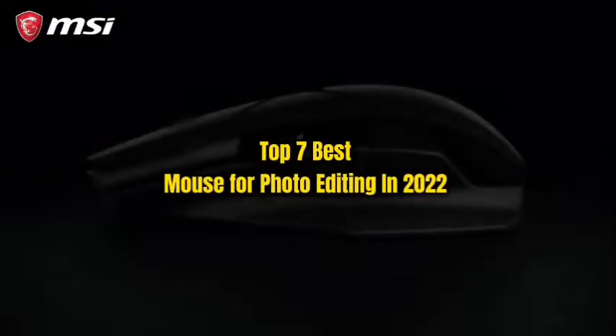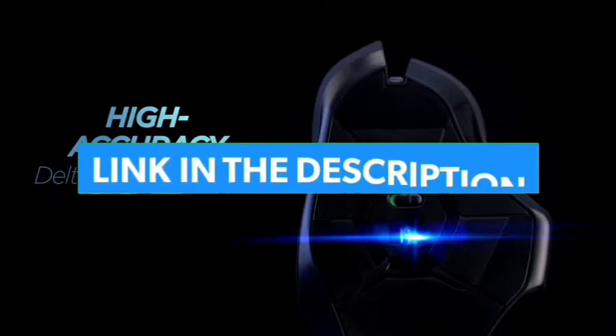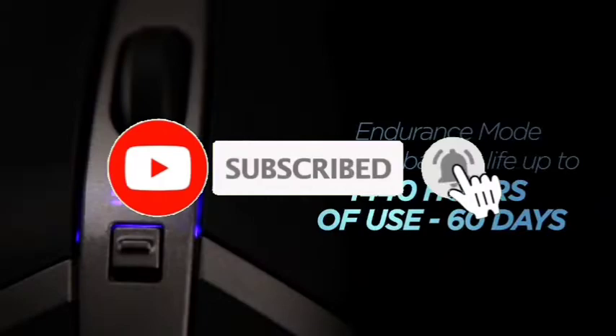Top 7 Best Mouse for Photo Editing in 2022. Through extensive research and testing, I have put together a list of options that will meet the needs of different types of buyers — whether it's price, performance, or particular use, we have got you covered. For more information, links to products are in the description. Make sure to check it out, like the video, comment, don't forget to subscribe, and let's get started.